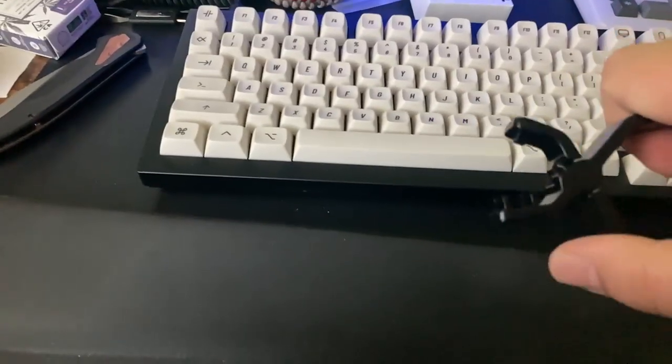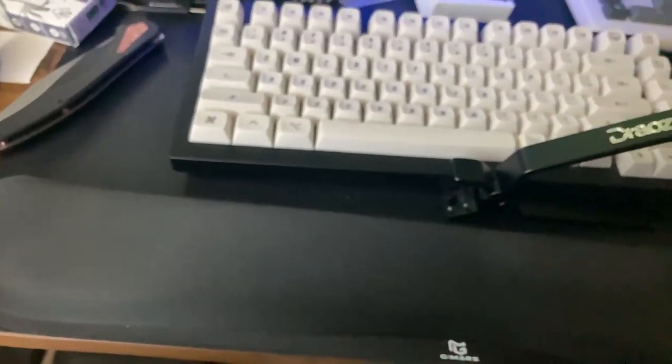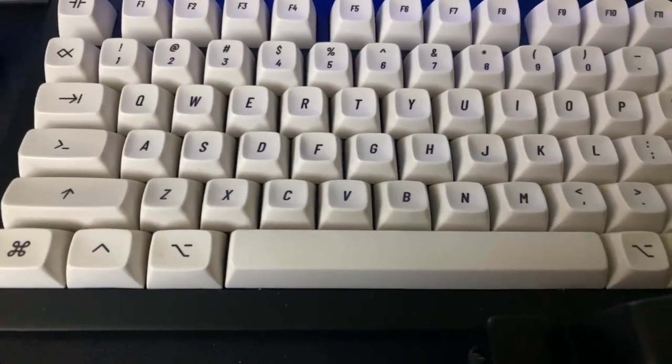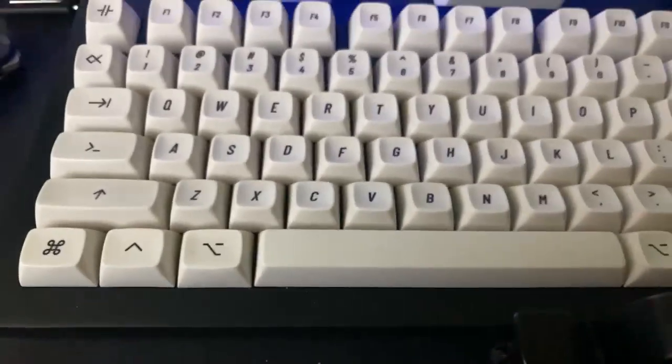I'm gonna take these keycaps off, take the switches out, open them, and then lube them with this. There's actually barely anything left in there but there should be enough for like 50 or so switches. I'll do some sound tests before, then put everything back together and do a sound test after. I also have films — allegedly Boba switches don't need films, so we'll be testing that.